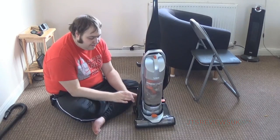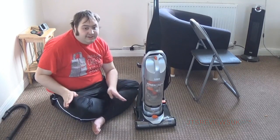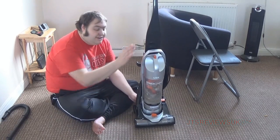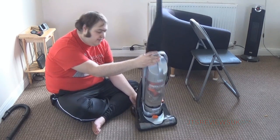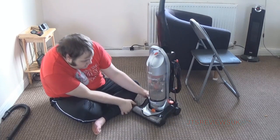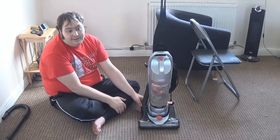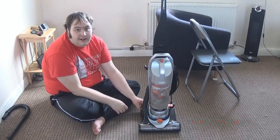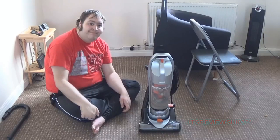I wouldn't recommend this for small jobs - recommend it for bigger jobs like floors. For anything else a Tesco hoover at around 30-40 quid would do fine. I'd recommend spending around 100 pounds total on two hoovers rather than one upright alone, because an upright won't do everything very well. That was my review of this Power Compact Vax hoover. Don't forget to subscribe - thank you for watching. If you've got one of these please comment below and I'll be happy to help with any problems. Until next time, see ya.